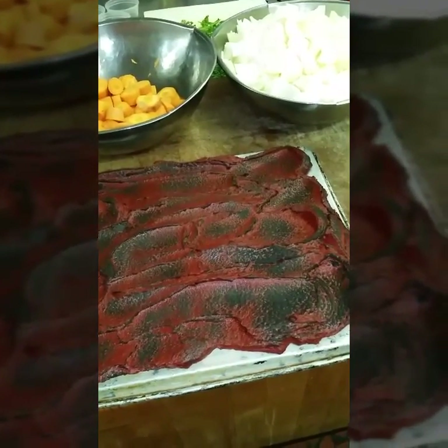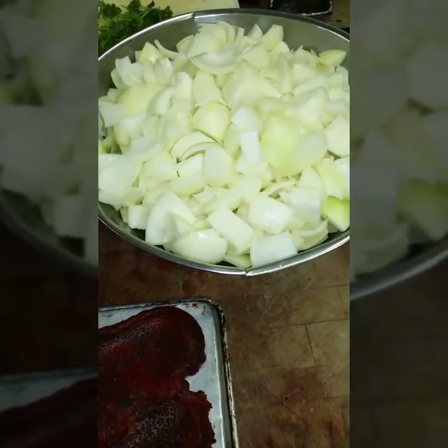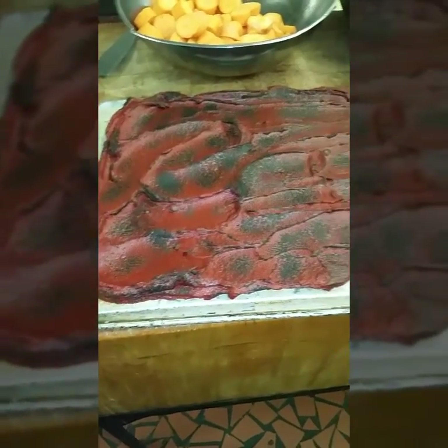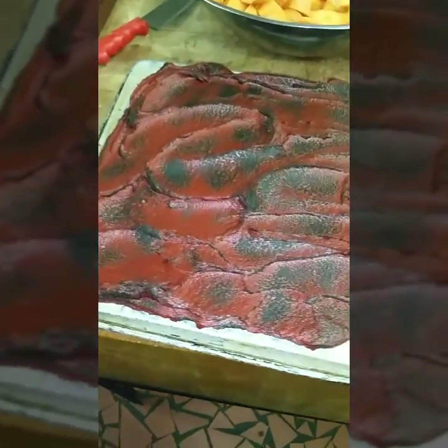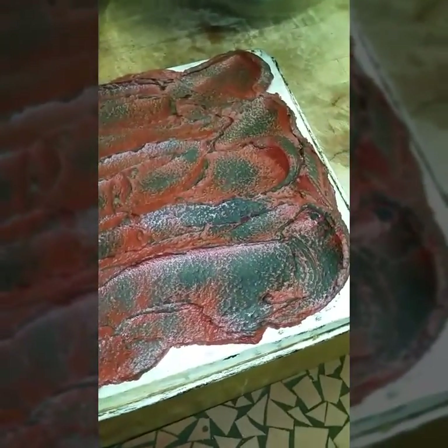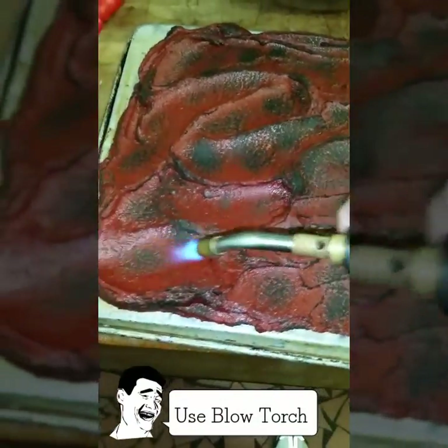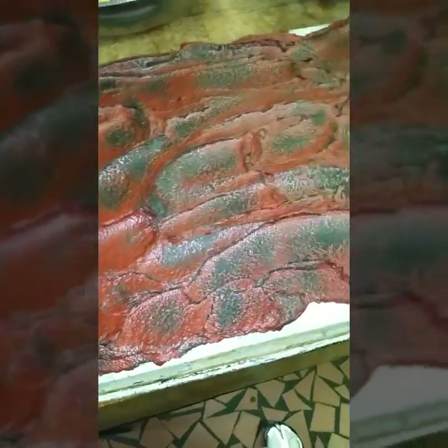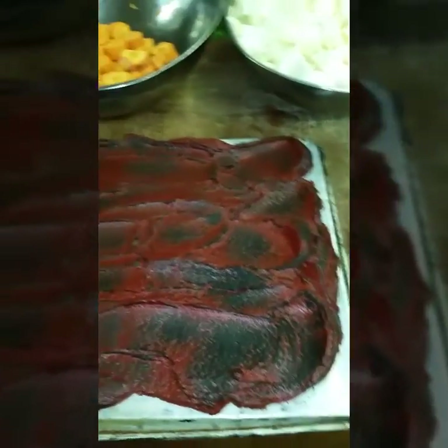While the veal bones are roasting, we do a little prep. We chopped up our Spanish onions and carrots, and now I want to caramelize the tomato paste. Most chefs caramelize tomato paste in a rondo with vegetables, but I spread it over a sheet pan and caramelize the sugars with a torch. It saves time and saves your dishwasher from scrubbing burnt tomato paste out of a rondo. About 10 more minutes and those bones will be done.